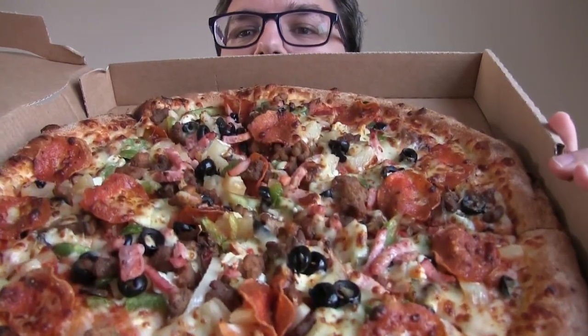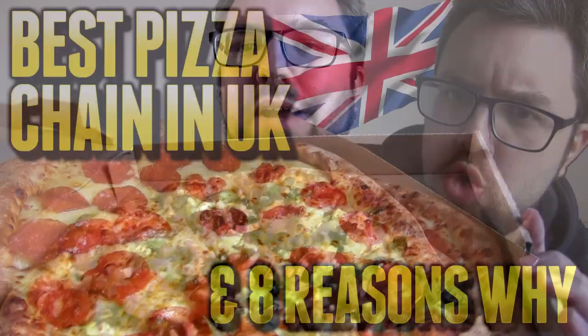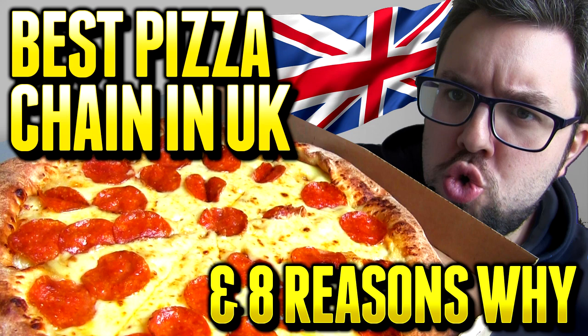Hello everyone, welcome to Food Review UK. My name is MJ and today we are doing the 10 topping pizza from Papa John's — the kings of UK pizza chain, as I highlighted in this video. They are hitting us with the 10 topping. So this is the Works pizza, which I will read out what it has.